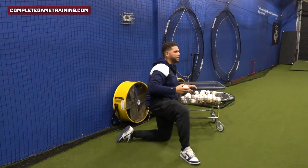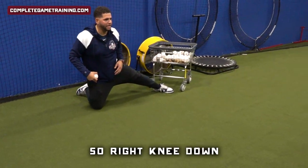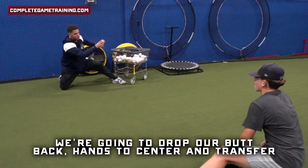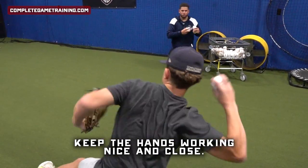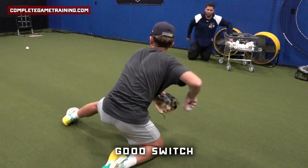For the first one, we're starting back knee down. Everyone here is a righty, so right knee down. We're going to drop our butt back, hands to center, and transfer the middle. We're going three each and then we'll switch. Keep the hands working nice and close. We'll go four actually.